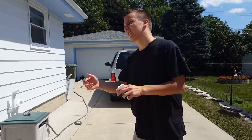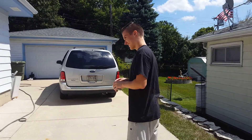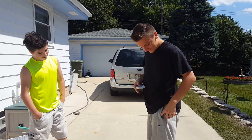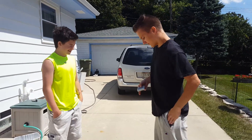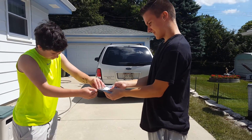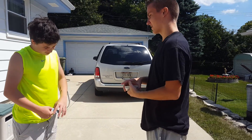Hey Nick, want to see a trick? Yeah sure. Alright. Take any card you want. It doesn't matter if I see it, because you're going to sign it.